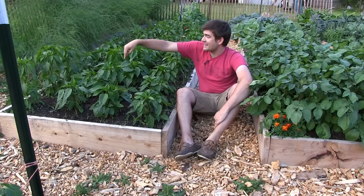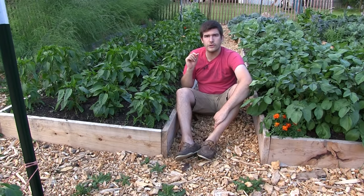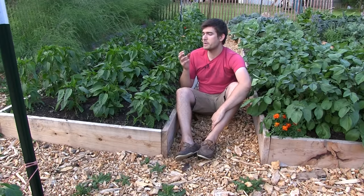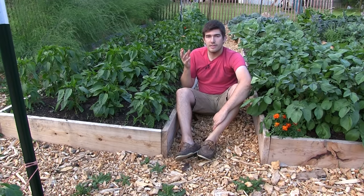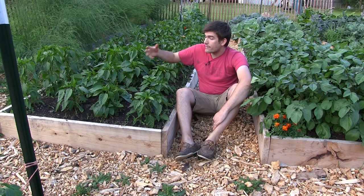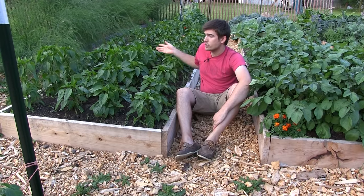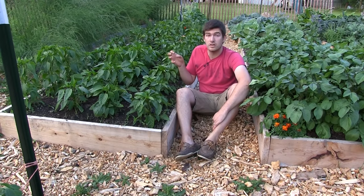The plants in the center of this pepper bed are actually growing right on top of it. One concern people have is nitrogen sequestration — nitrogen being pulled from the soil during the decomposition process. That is really only an issue with materials that take a long time to decompose. We also have a very nitrogen-rich soil here, which is key because it helps the breakdown process without losing nitrogen in the soil. So your plants can still grow on top of it, and it will break down fast enough that your plants don't really notice.